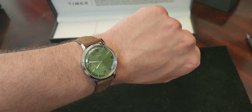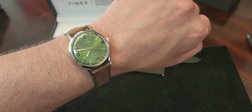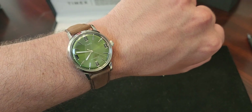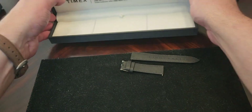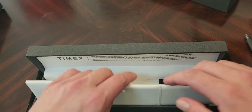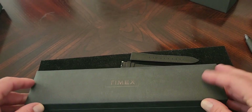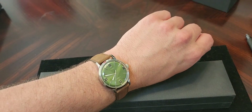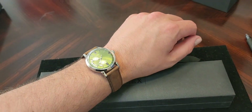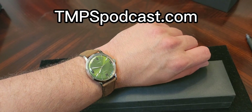So here it is, guys — the first look at the new Marlin Automatic from Timex. Beautiful green dial. If you need to, just lift up here to access the booklet for the watch. Well, guys, thank you so much for watching. Please like, share, and subscribe, and head to my website, tmpspodcast.com. We'll see you next time.